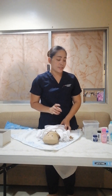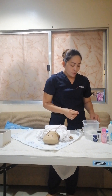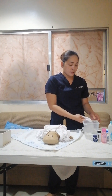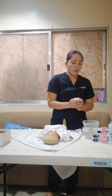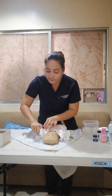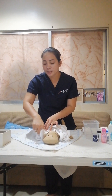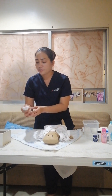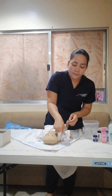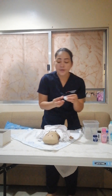Next are the ears. You need to be careful when cleaning the ears. You can use a damp towel for the ears and do a pinching motion to bring the dirt downward, from up to down. Then do the other side. You can use cotton balls to dry up.